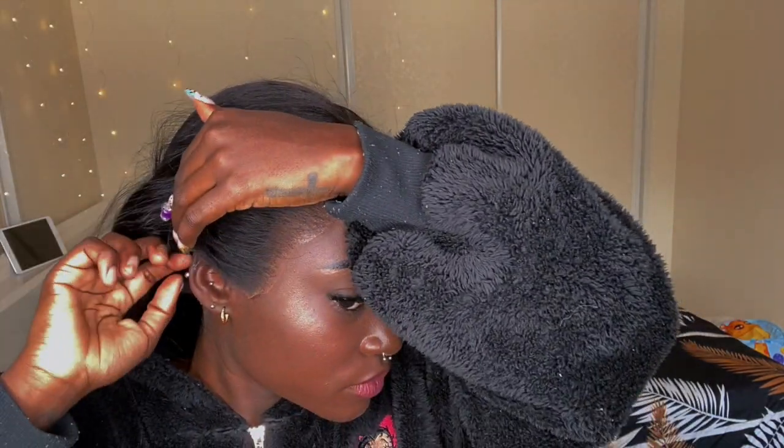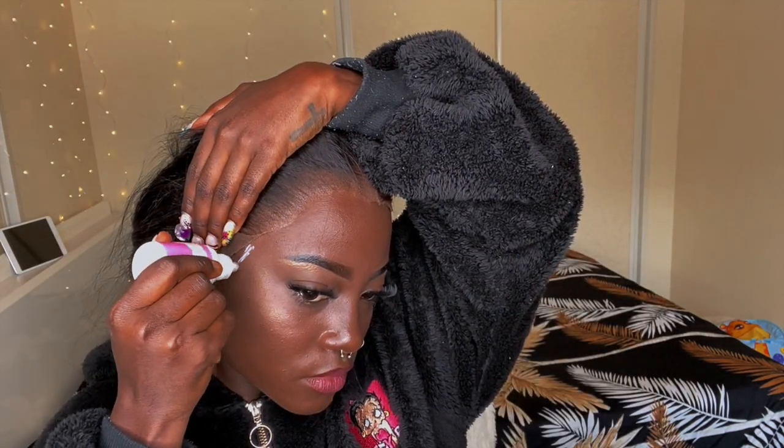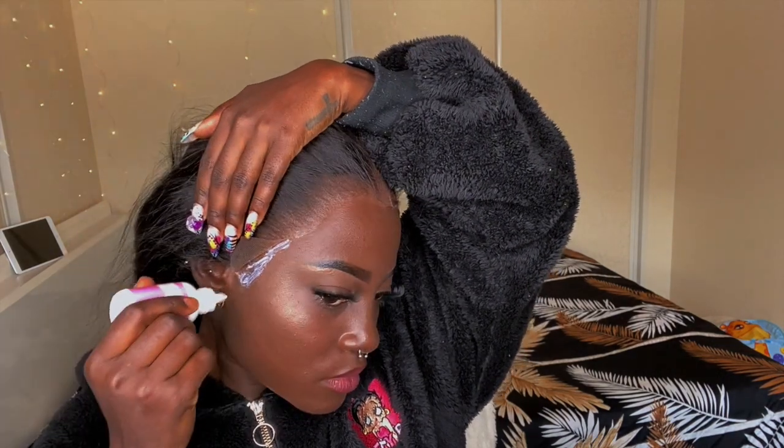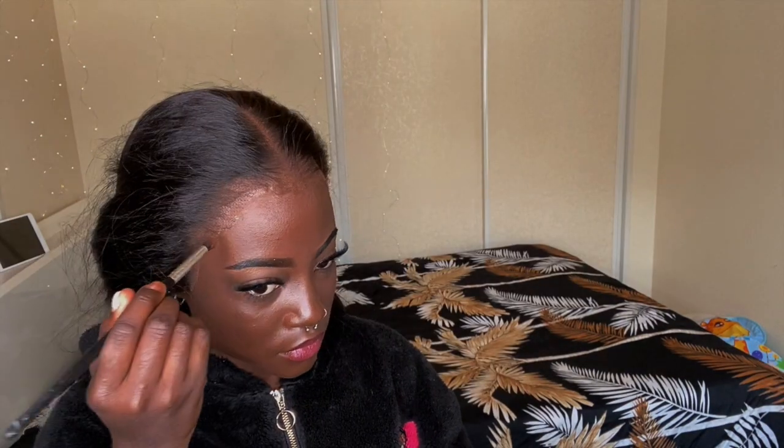The wig is looking really nice — no plucking, no tinting, no nothing. This is straight out of the box. After I cut the lace off, I'm loving how that's looking. I'm gonna go in with a little more Bold Hold on the places where it's not holding down. I actually don't have face powder that matches my skin tone, so I went in with eyeshadow that was dark enough to match, and it's so pretty.